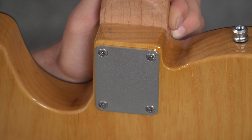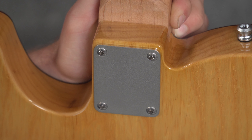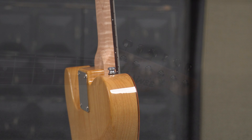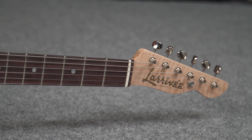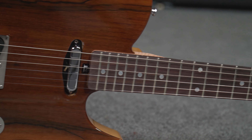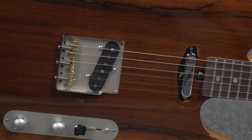Neck joint: traditional 1950s deep pocket bolt-on. Stainless steel threaded neck inserts and stainless steel neck screws. Also featuring a neck angle machined into the neck pocket and heel for a perfect saddle height.